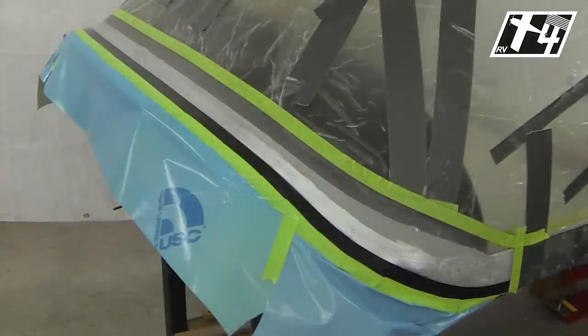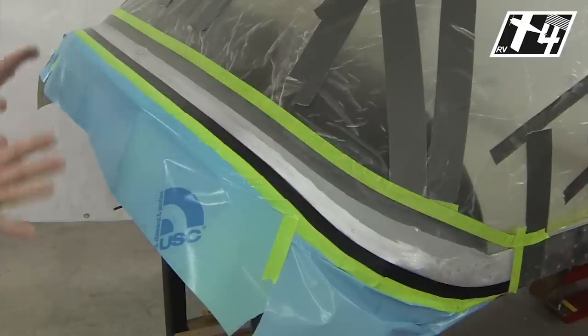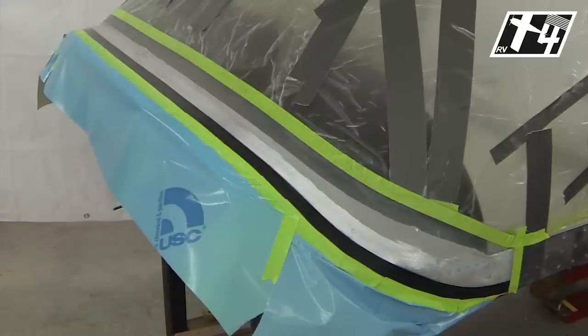Here we are with the canopy final prepped for starting our fiberglass layup. A few details to highlight before we get started. We've gotten everything out of the way that might interfere with our access. We no longer need the weights we had taped on to hold everything down. The canopy is actually well bonded on from the filler.